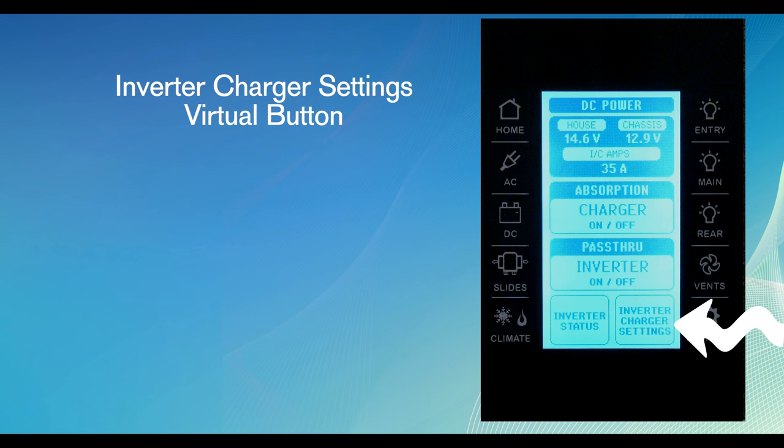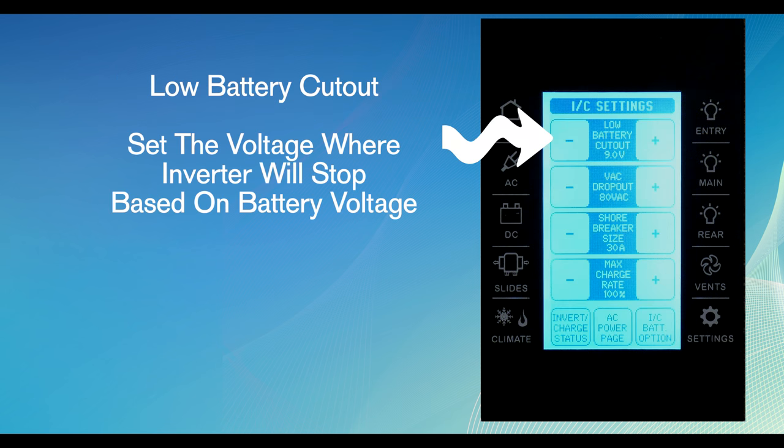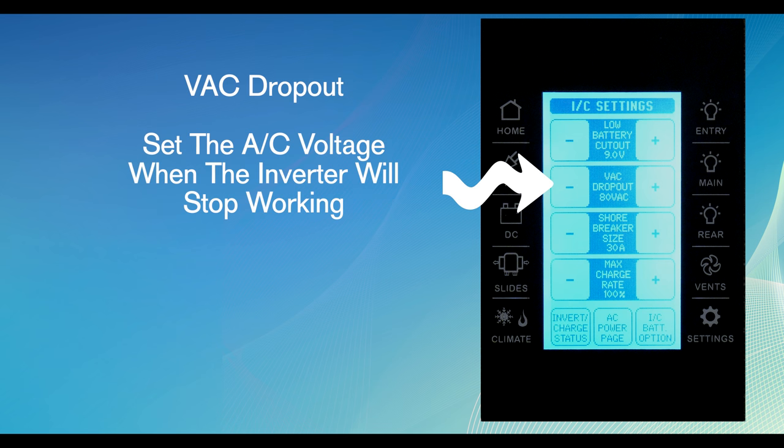The lower right hand corner of the DC page has a virtual button labeled inverter charger settings. Pressing this button shows you low battery cutout, where you set the voltage at which the inverter will stop working based on the battery voltage. There is also the AC dropout, which is how you set the AC voltage when the inverter will stop working.